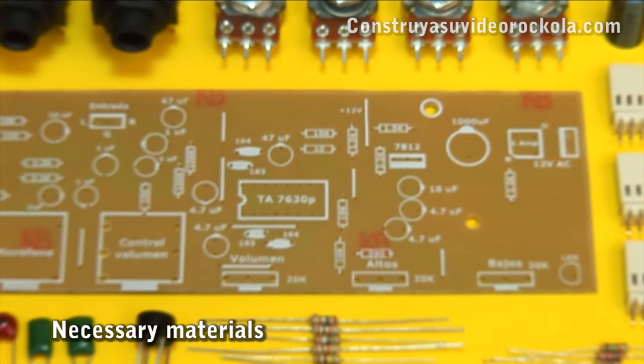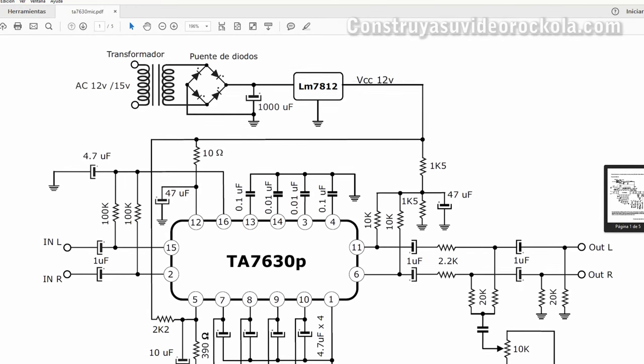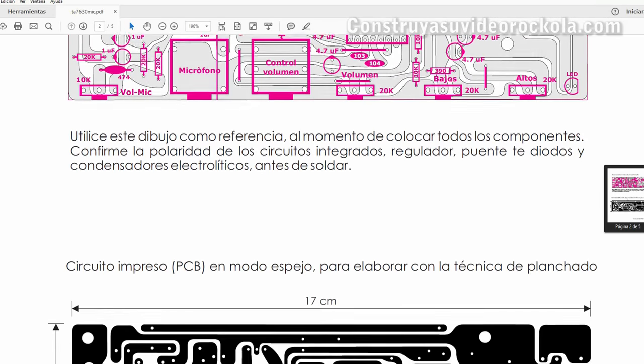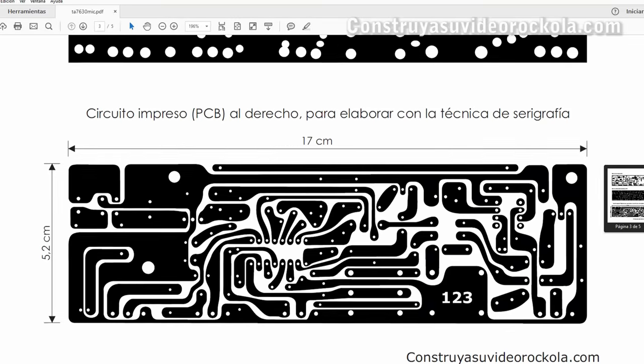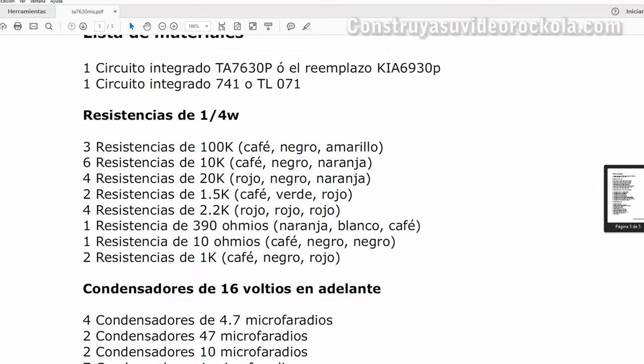Materials. The materials for this project are pretty economical and easy to get. In the description of the video, you will find the link to the article in which you can download a PDF file with the PCB, electric diagram, bill of materials, and everything necessary to carry out this project.